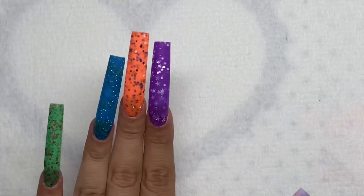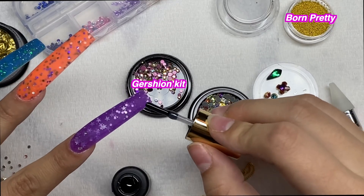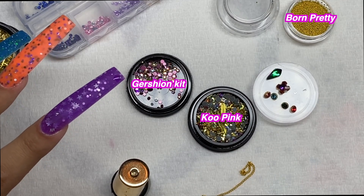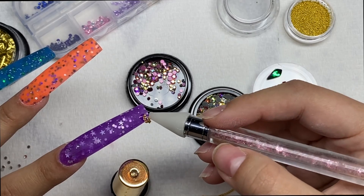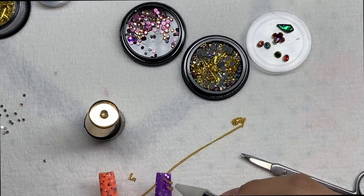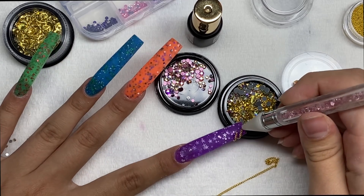After shaping, filing, and buffing the nails, I'm adding some decoration and bling. On the pointer finger I used a gold chain that I got from KuPink — one of their charm containers had a gold chain in it — obviously a fake gold chain, but I wanted to do something like pierced nails with chains.